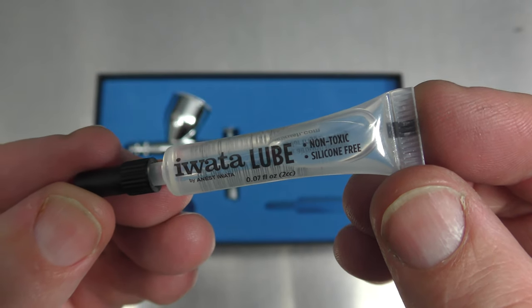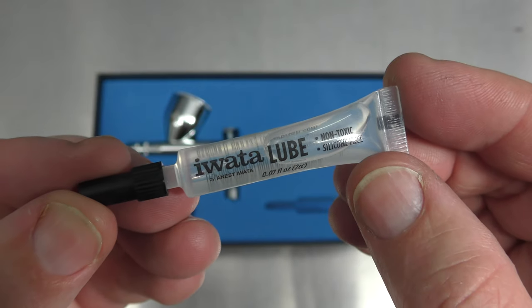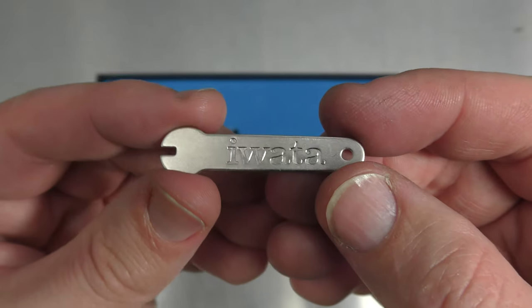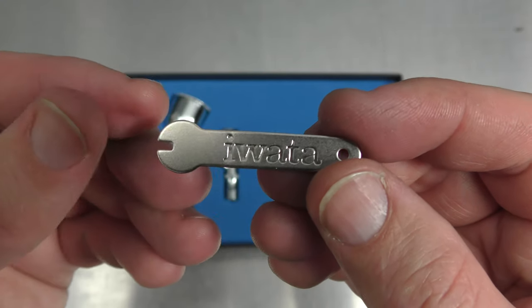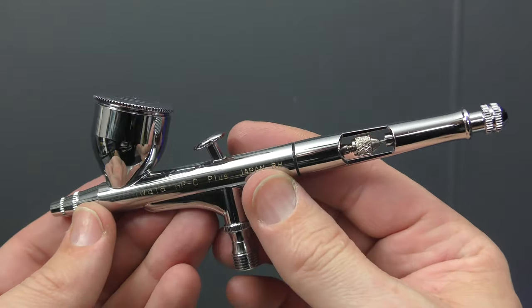You get a tube of lube — I don't particularly use this but you can if you wish. Just drop one drop behind your trigger and one drop on your needle. You get the Iwata spanner to remove your nozzle. I don't use this either — I use the Iwata nozzle wrench instead, it's much safer. But if you don't have one, you can still use this to remove the nozzle. Just be very careful when you re-tighten it not to snap the thread.